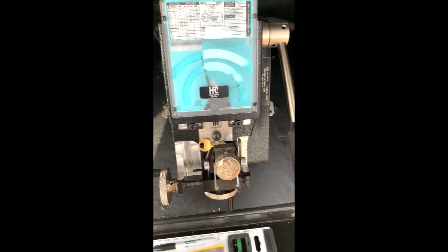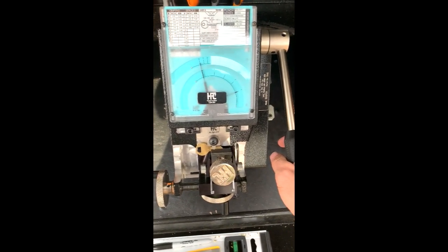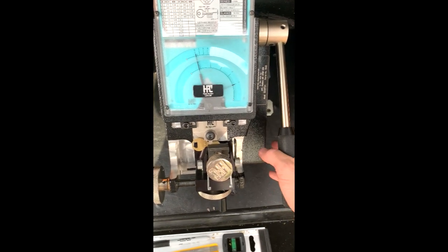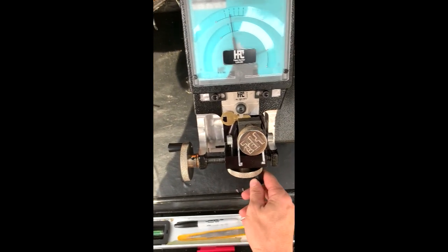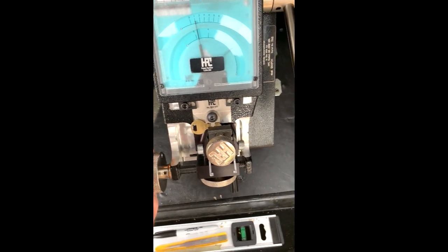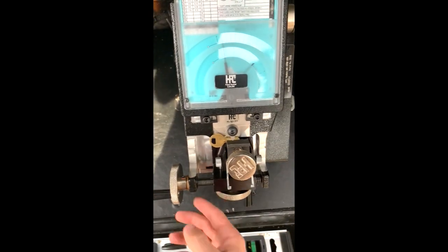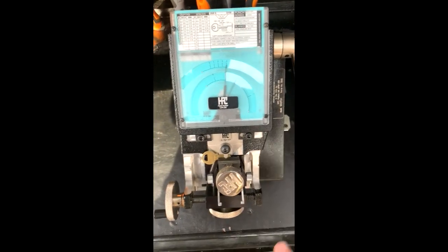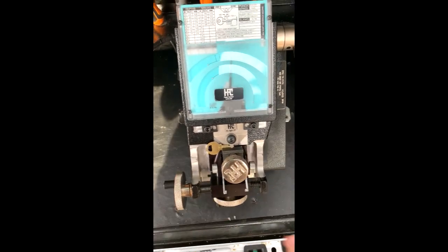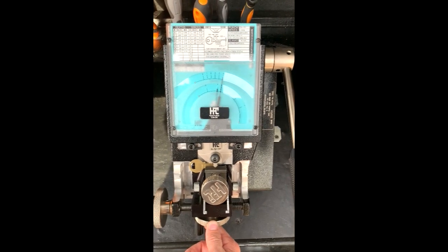So we're back out here at the code machine. It is still super windy here in Southern California — never stops. But we're going to go ahead and cut our code of zero, one, four, five. That's number one, which is basically no cut. Number two is a one. Number three was a four, if I remember correctly. So let's go ahead and head back in and see if this worked.